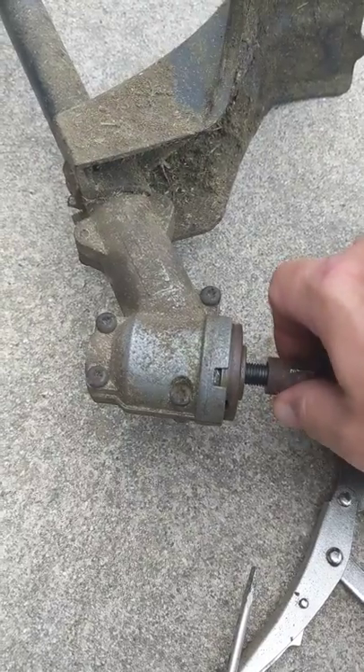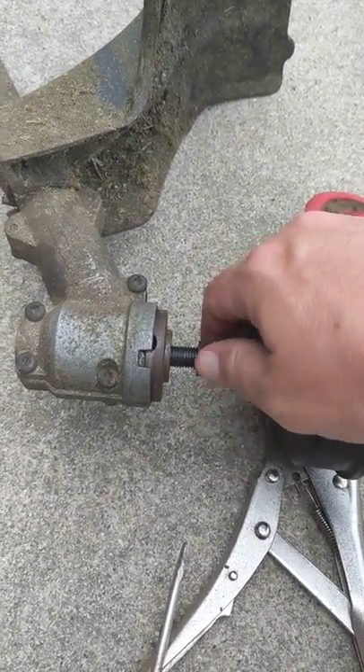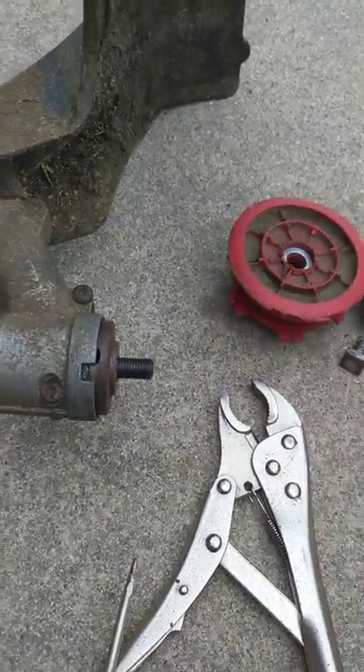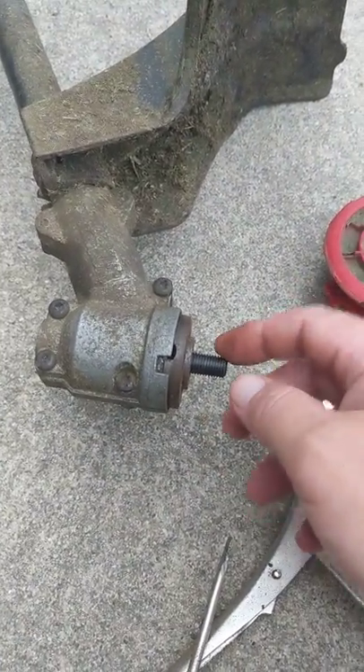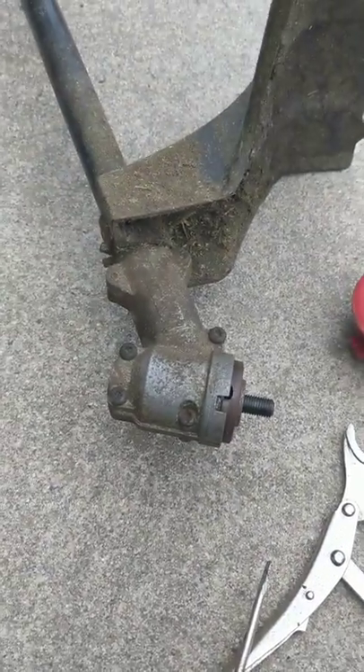It is threaded backwards, so it's right to loosen and left to tighten. Now you have that off, and this is the stud that you're going to put your replacement head on.